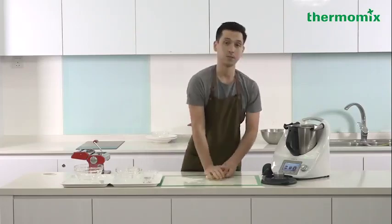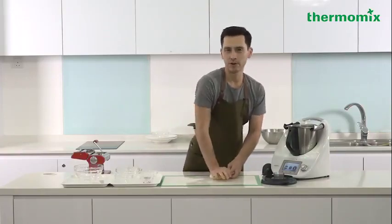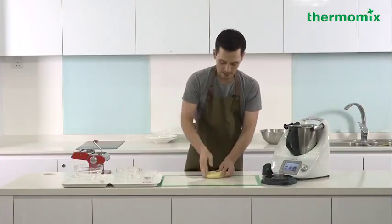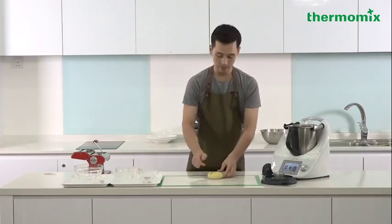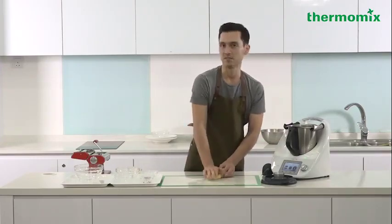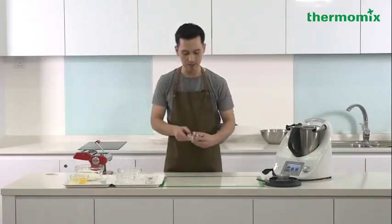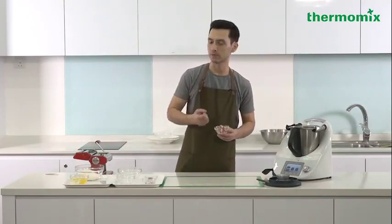Now, with any fresh pasta dough that you make, you need to wrap it in cling film and refrigerate it for at least 30 minutes. You can even leave it for a couple of hours, but I wouldn't leave it overnight or for the next day because we're still using fresh eggs here. So now I'm going to move on to cooking my guanciale to ensure that it's nice and crispy for my pasta.